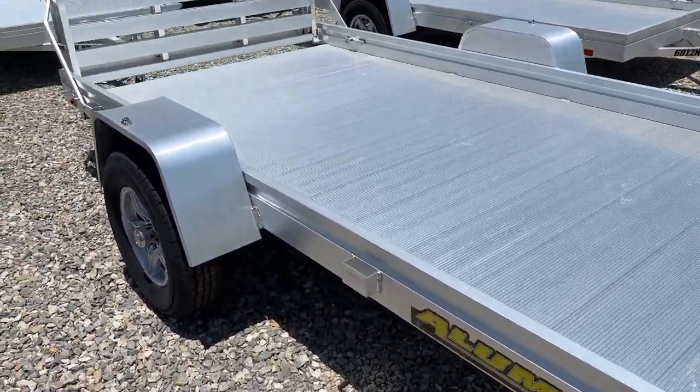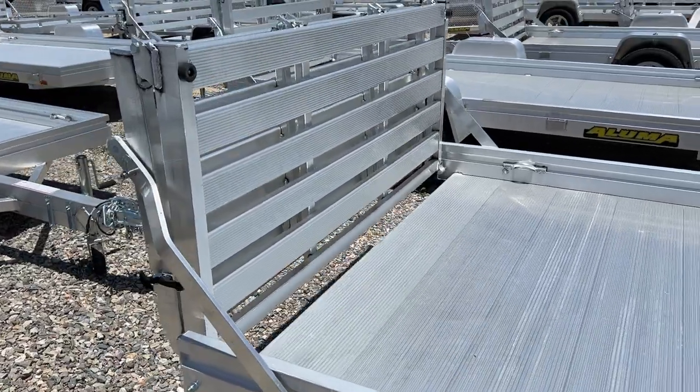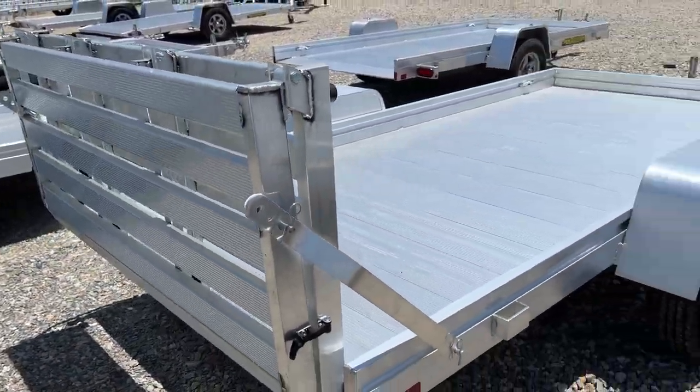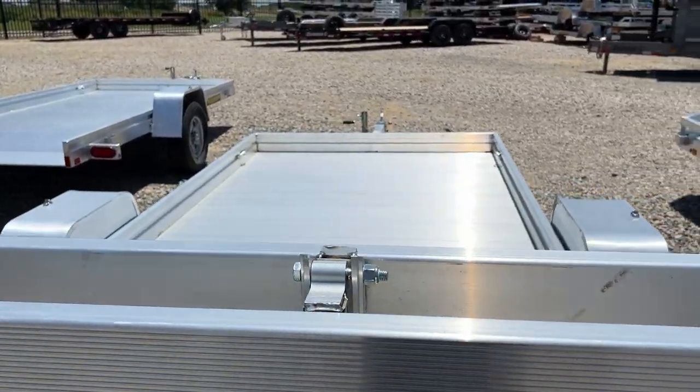It has stake pockets — three stake pockets on either side — standard LED lights and aluminum wheels. Comes with Aluma's standard five-year warranty. There are also some welded-on tie loops in each corner of the bed.